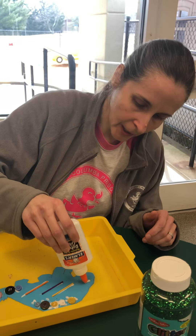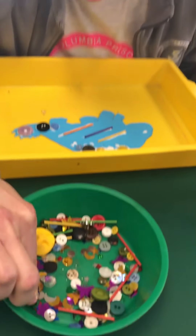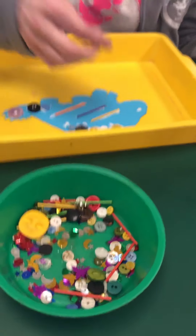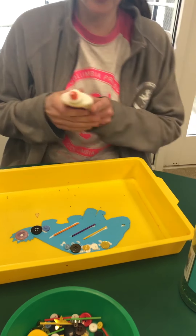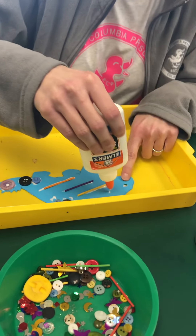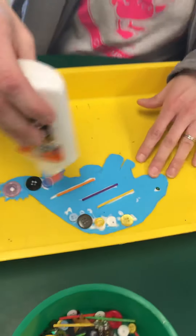And I'm gonna give mine an eye — let me see which one of these sequins. I'm gonna give mine a green sparkly eye here. Try to drop it in the glue. All right, and now you can put more on than that — I just put that much on, but you can fill your whole dinosaur.